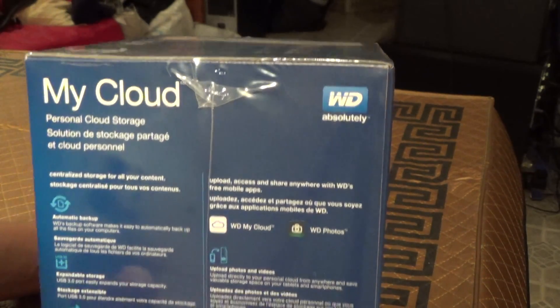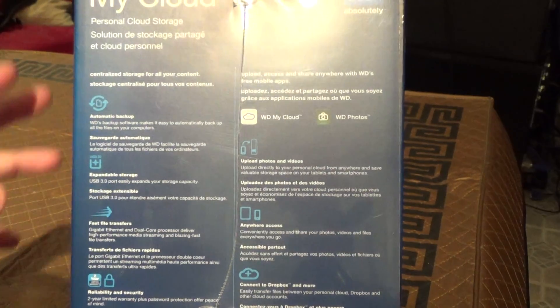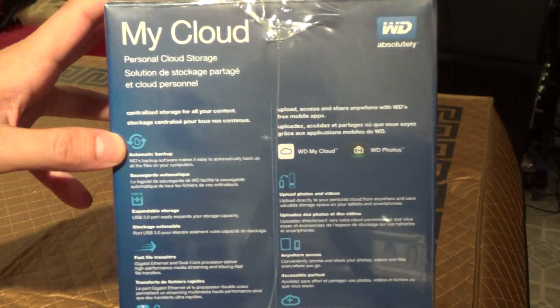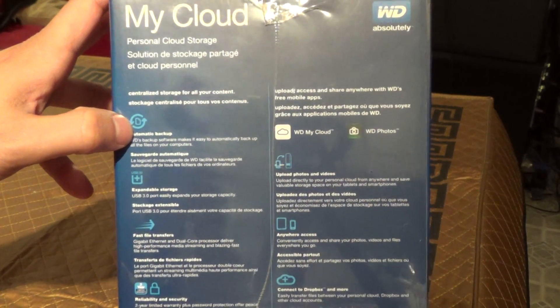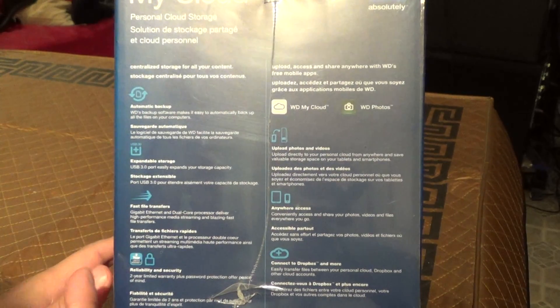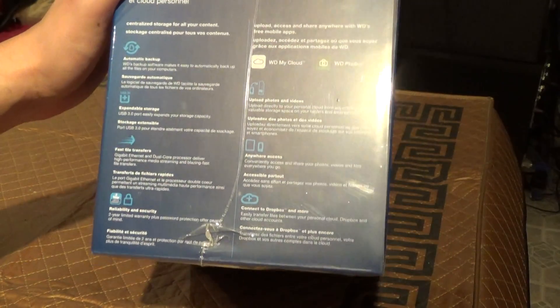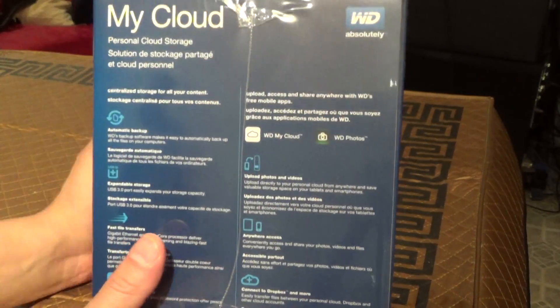It has a USB 3.0 port for expanding the storage beyond the 4TB, and comes with software for backing up your computers — an unlimited number of computers, so there's no limit on that. It also has a Gigabit Ethernet port to connect it to your network. And it can be accessed from anything: computers, smartphones — it has applications for iOS and Android.